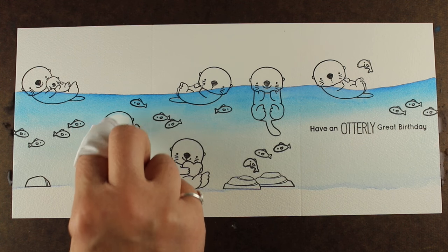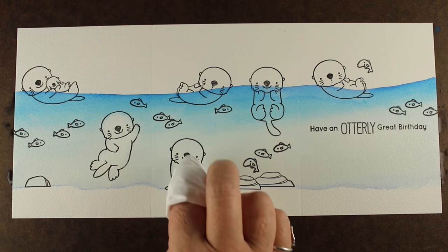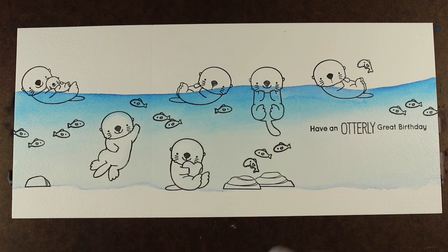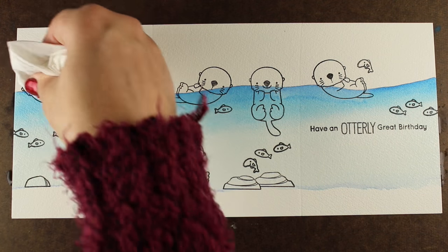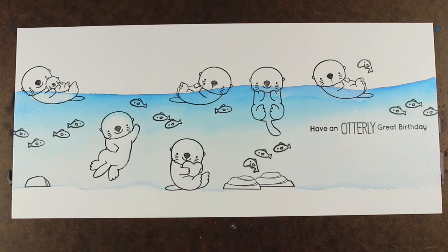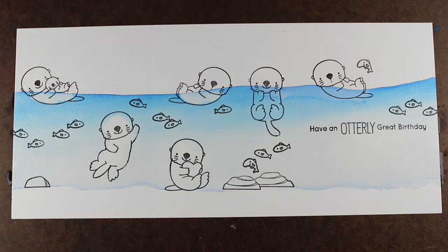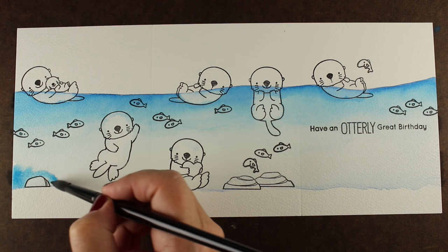I'm going to remove some color by just tapping away a little bit, not even worrying about being perfect about it, but tapping away some of the color from some of the important elements like some of the otters. I'm not worried about getting every little bit of blue out of there, because they're going to look like they're underwater if there's a little bit of blue going on.